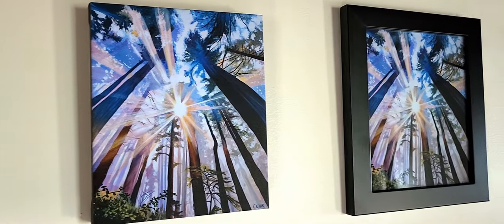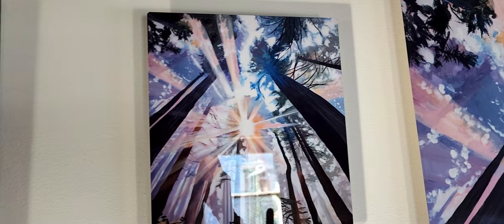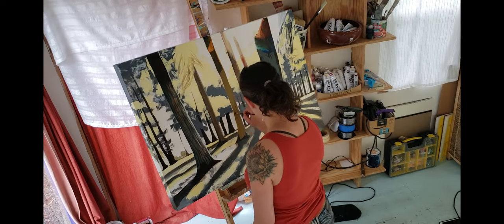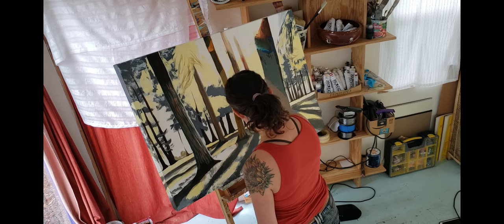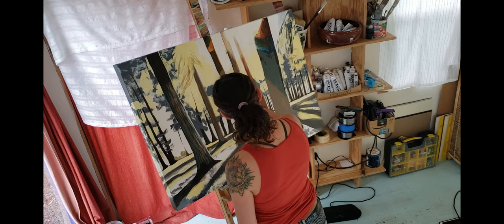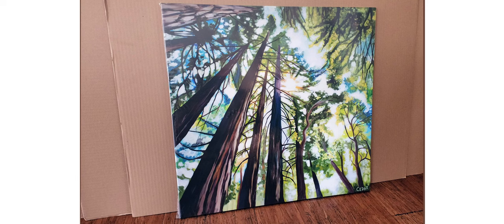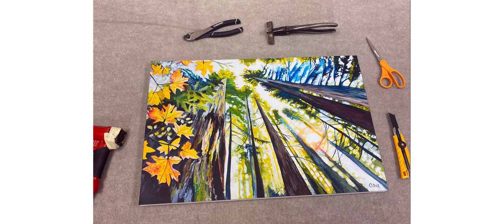A note for fellow artists wondering where I get my prints made. Many artists own their own printing equipment and make their own art prints. For myself, I've found that I prefer to work with the experts and professional print shops to get my art prints made, and spend my own time creating more paintings. I've worked with several different printers over the years and I'm always happy to share resources. Currently, for my giclée prints and my canvas prints, I'm working mostly with a local small business here in Portland called Pearl Printing. The turnaround time for orders can take longer than if you're ordering from a larger company, but the quality is worth the wait.